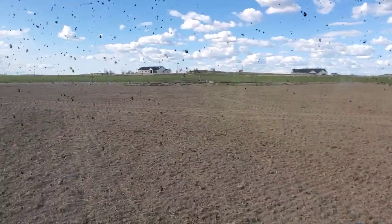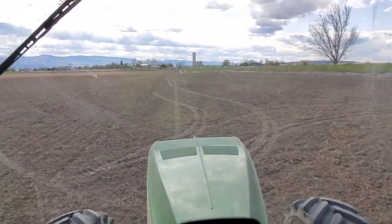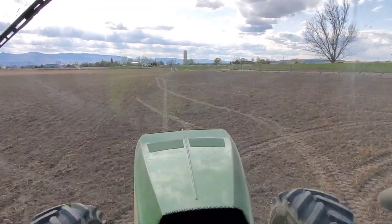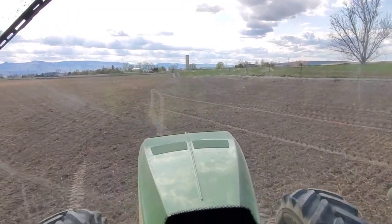Just got this little bit left of the field, and then I've got another one to go do. We've caught up with the sprayer, so that's all we've got sprayed — that's all I'm doing today.